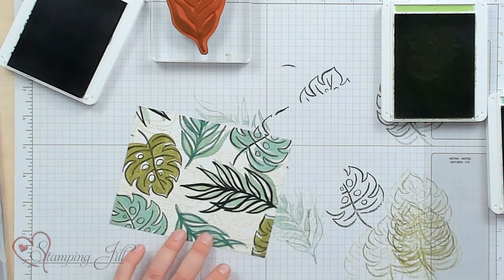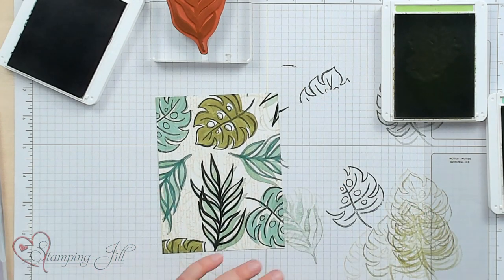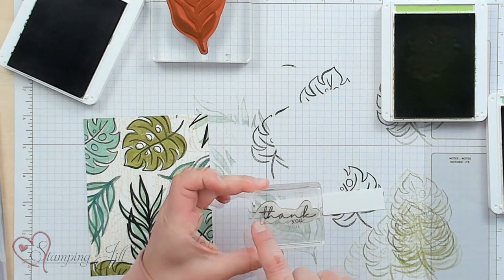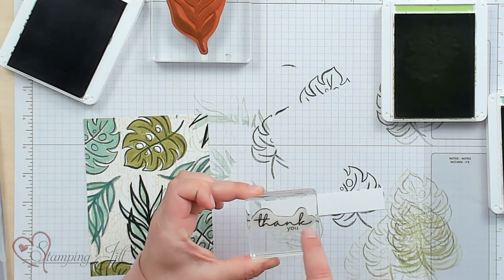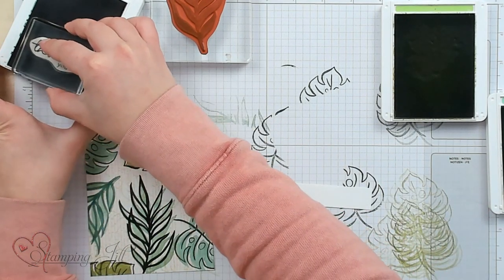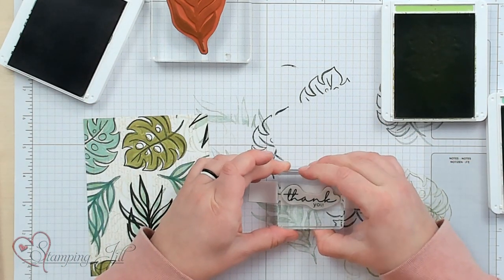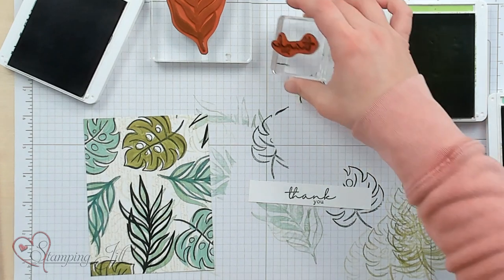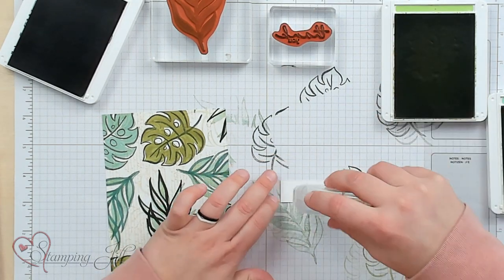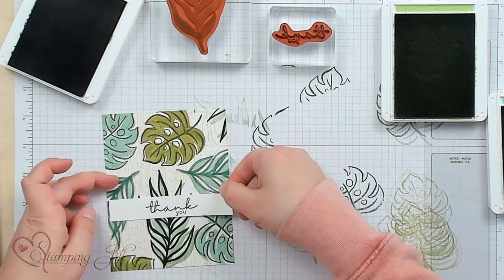Just one more over here — just like that. Now we have to add a saying. One of my favorites in this stamp set is the sayings; I love the script-type font paired with the regular type font — I think that's so cute. So I'm going to use Evening Evergreen and stamp that right in the center of my little strip — 'Thank you' — and adhere that right down onto my card.